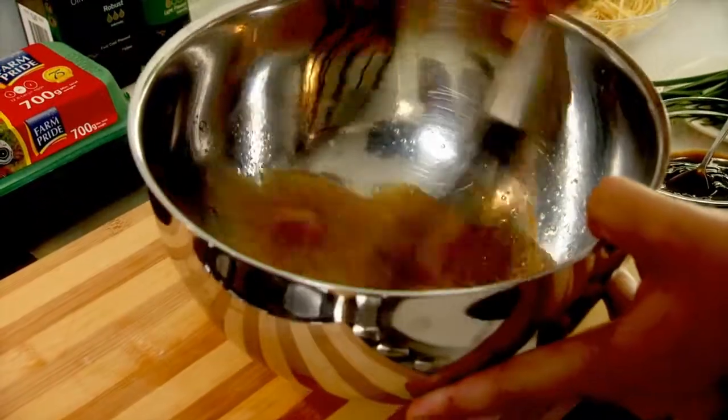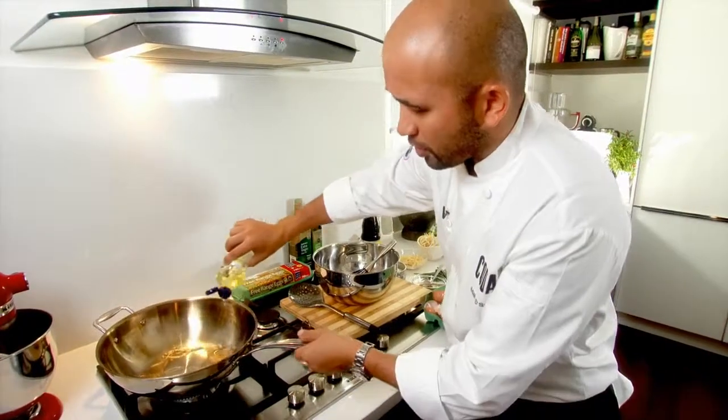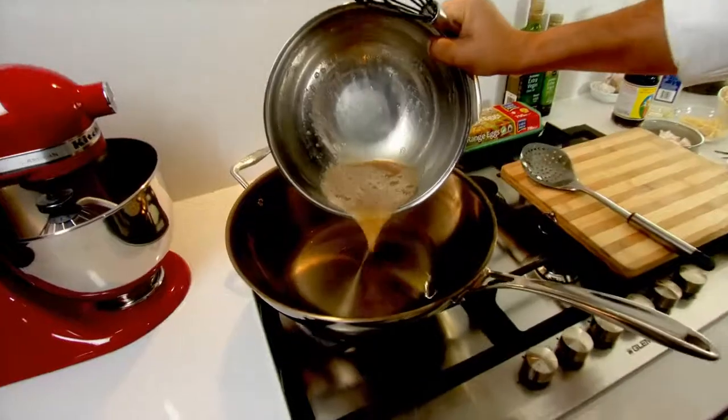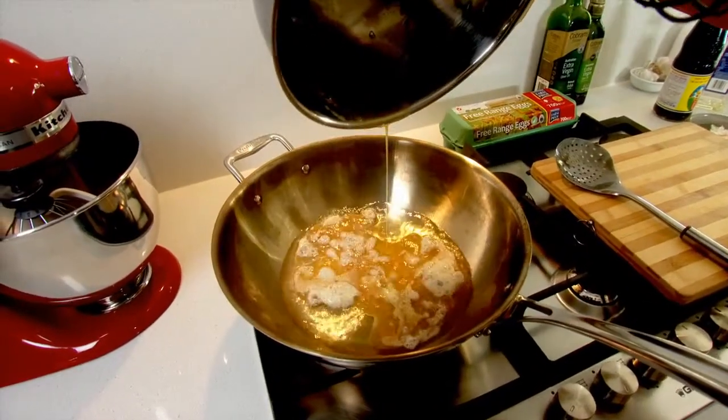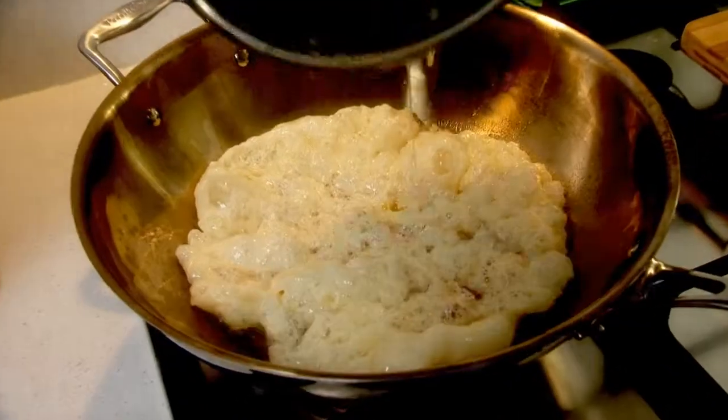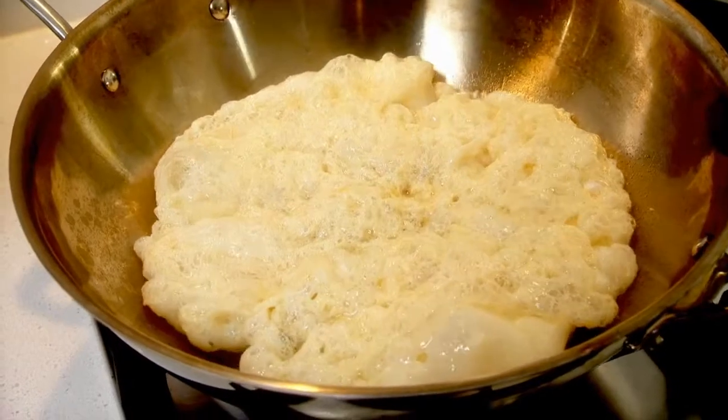Nice hot wok. This isn't too much oil — it might look like a lot but the egg actually doesn't absorb any of the oil if it's hot enough. You can see how it just all puffs up. If the oil is not hot enough, your eggs won't puff up.